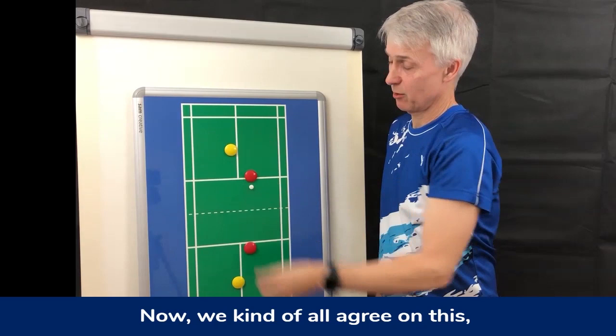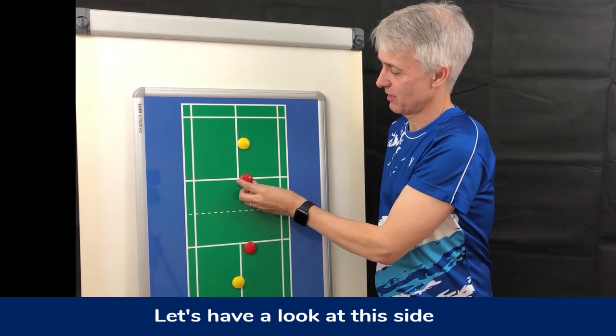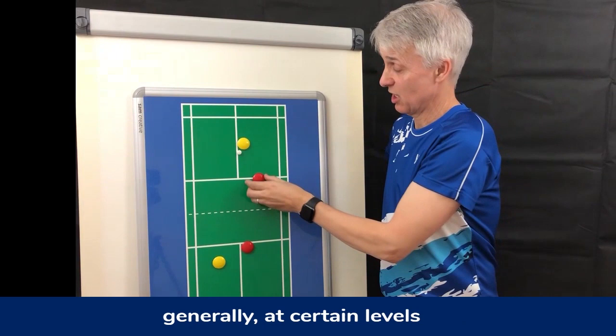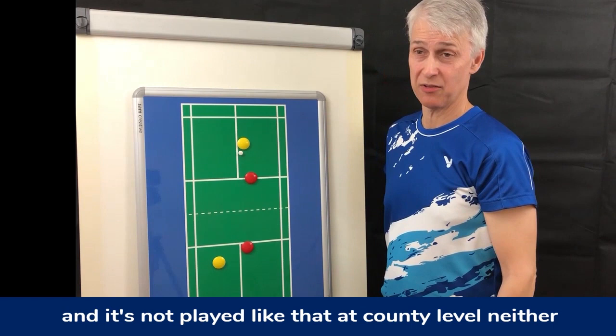We kind of all agree on this, but there are always issues and it's usually the men that cause them. Let's have a look at the other side — this is where we have problems. This is where men want the lady to be on all sides. Generally at certain levels we still see the lady over on the wrong side. That is not how it's played at international level, and it's not played that way at county level either.